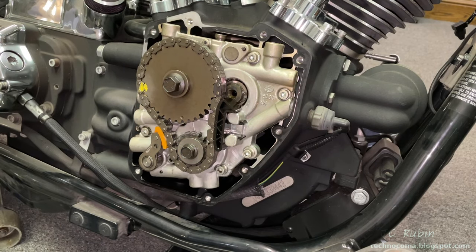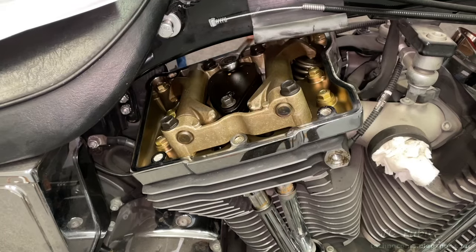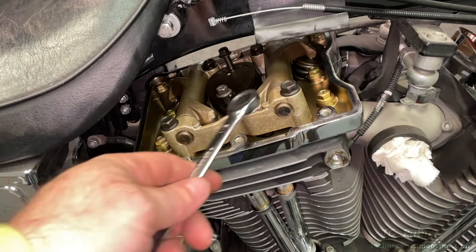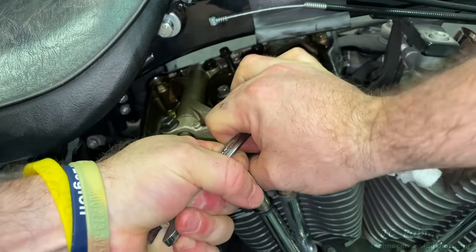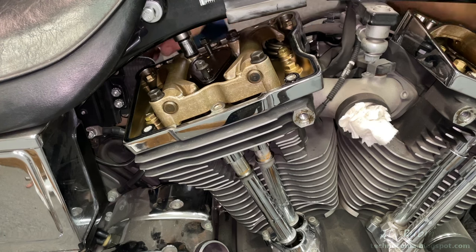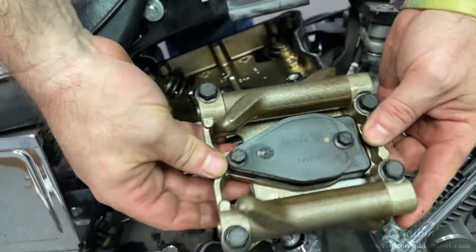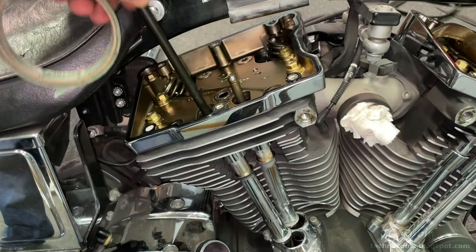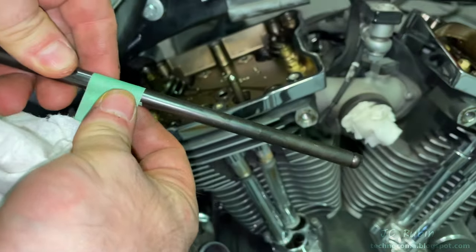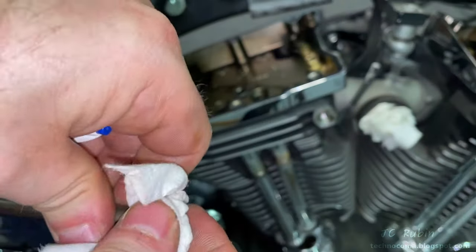Now we take off the rocker assembly. Very important: middle bolts are loosened before the outer bolts — loosen with a three-eighths first, then the outer bolts with a half-inch. The whole unit lifts out, bolts and all, from the high side of the bike and goes to the table. The push rods are then removed one at a time, wiped down, and annotated indicating which side was up and whether exhaust or intake, then placed on tape so they go back in the correct location. They're also inspected for any bending or wear on either end and replaced if needed.